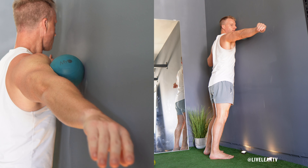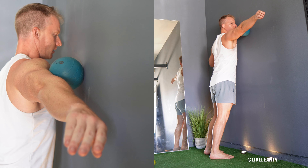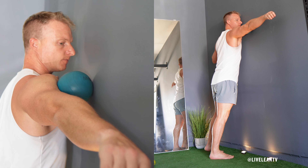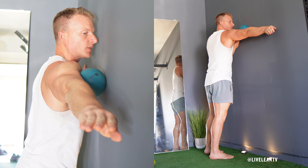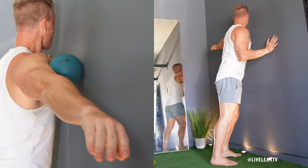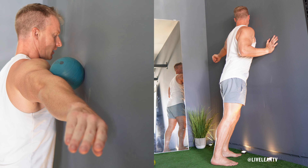You can also perform small circular motions with the massage ball to target specific knots, but avoid causing sharp pain. Adjust the massage ball's position to target different parts of the biceps muscle, including the inner and outer portions. You can also rotate your forearm to change the angle and reach different muscle fibers.